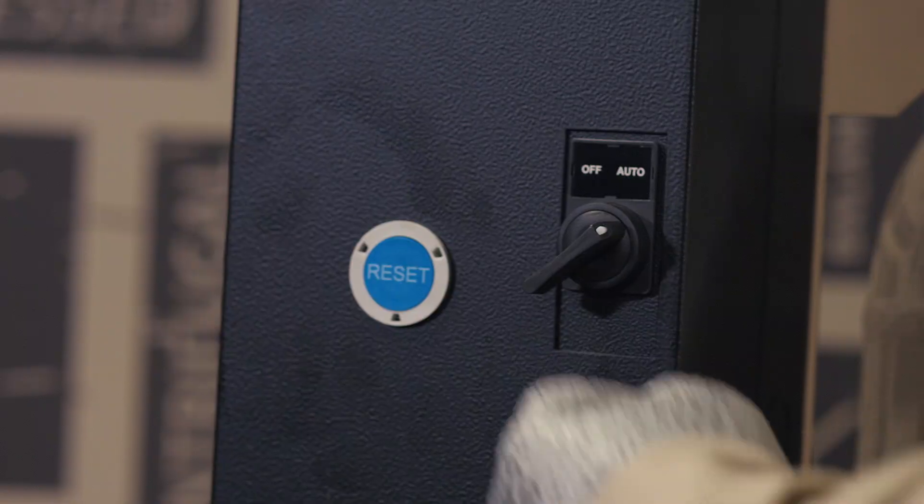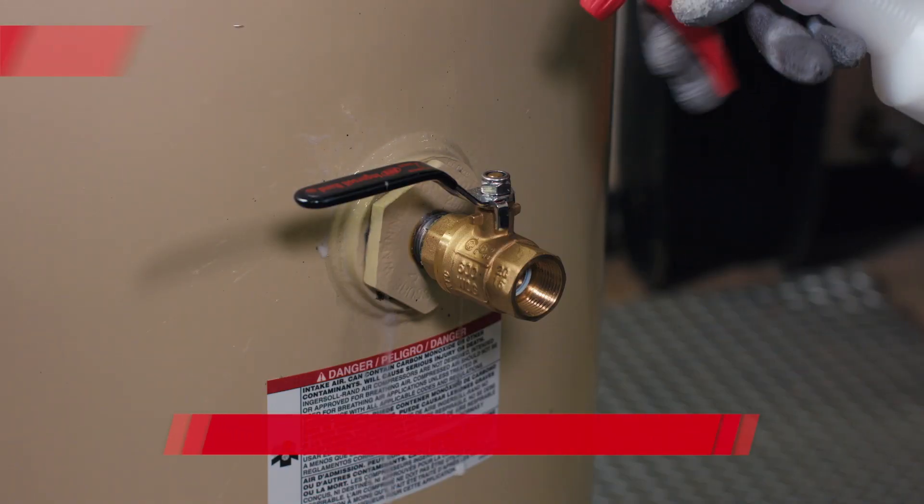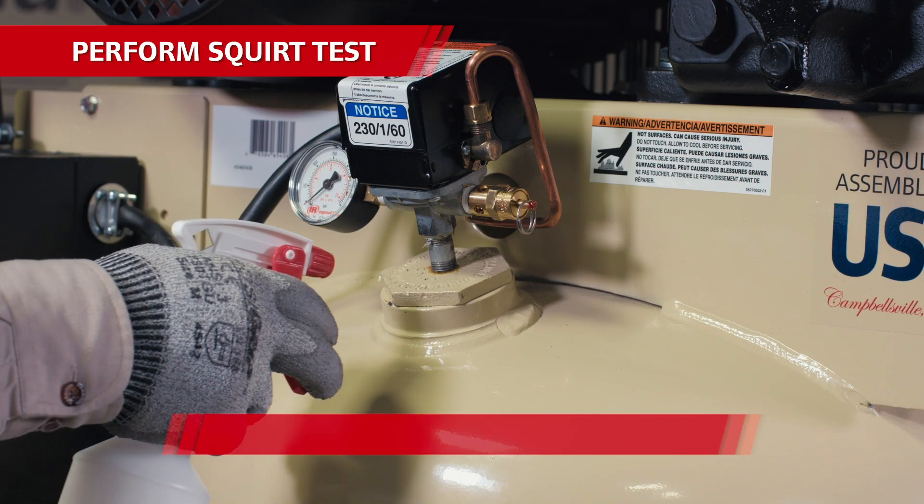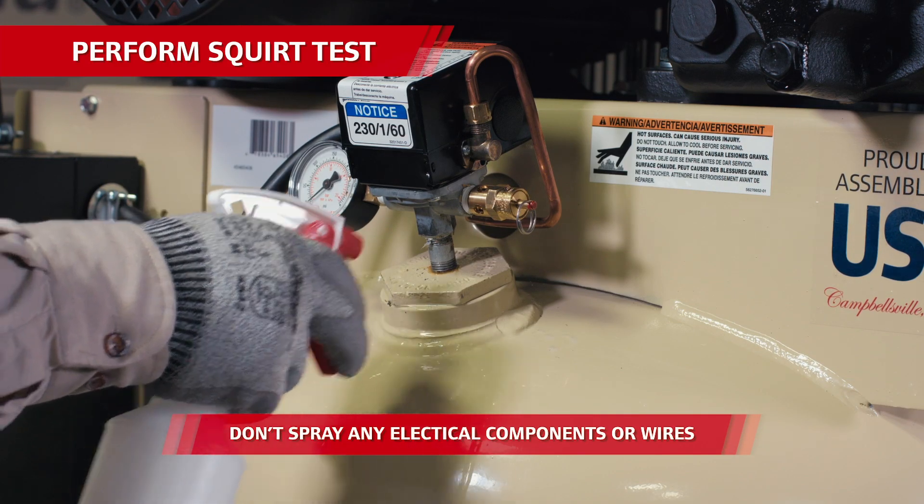First, put enough air pressure in the receiver tank so you can check the compressor for signs of an air leak. Shut the compressor off and listen for the hissing sound of air leaking. To be completely sure, spray it down with soapy water and look for bubbling at any leak site, but make sure you don't spray any electrical parts.